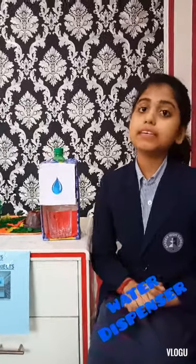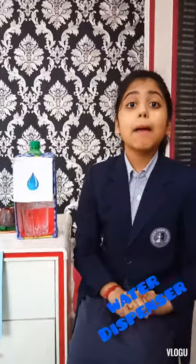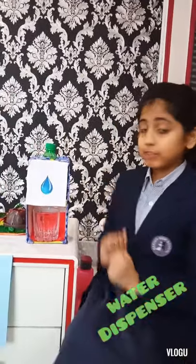Good afternoon respected teachers and my dear friends. Today I am going to show you two science projects. But first I am going to show you my water dispenser.